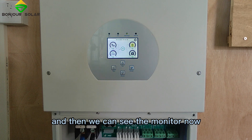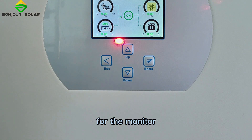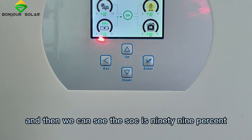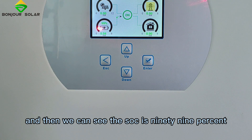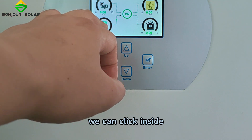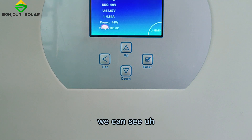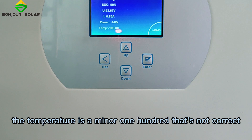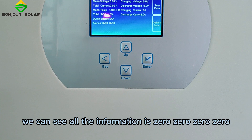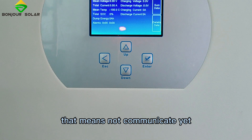Now we can see the monitor without the communication connected. The SOC shows 99%, which is not correct. If we click inside, the temperature shows minus 100, which is also not correct. All the information displays as 0000, meaning communication has not been established yet.